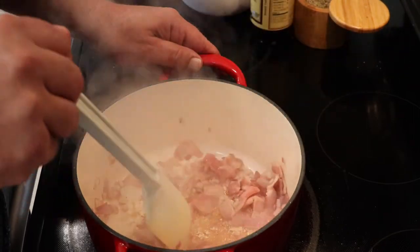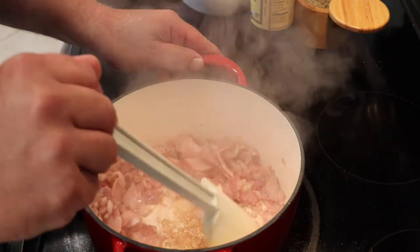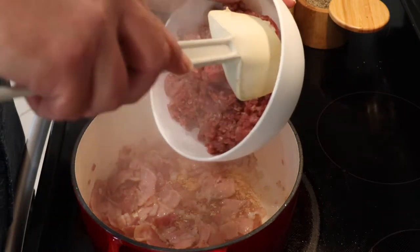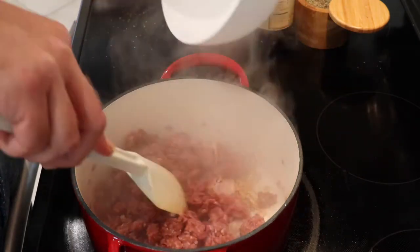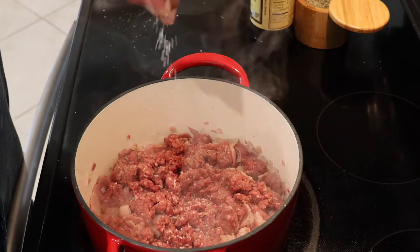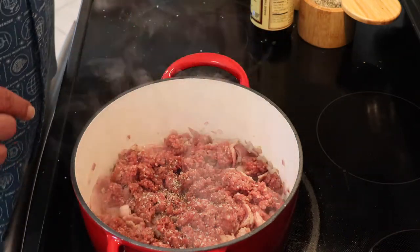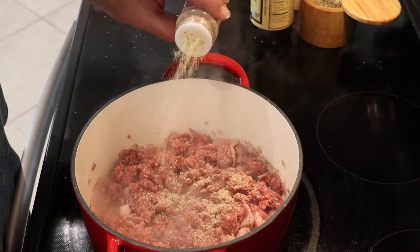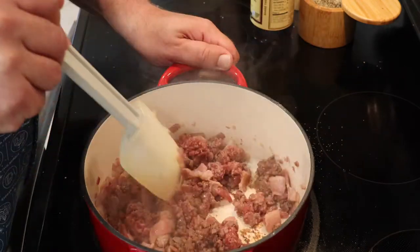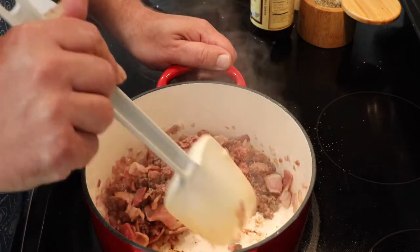I'm using a porcelain cast iron pot, but you don't have to — you can use a sauté pan or a cast iron pot. Now your bacon has some color on it and it's wilted down. At this point we're going to add the chopped meat — I'm using about a pound and a quarter. We'll just mix this through, season it with a touch of salt, some black pepper, and garlic powder. Remember, you're building layers of flavor. As the beef starts to release its juices, see how the fond just incorporates into the meat.